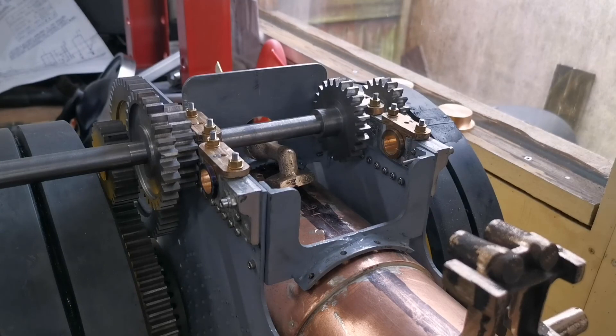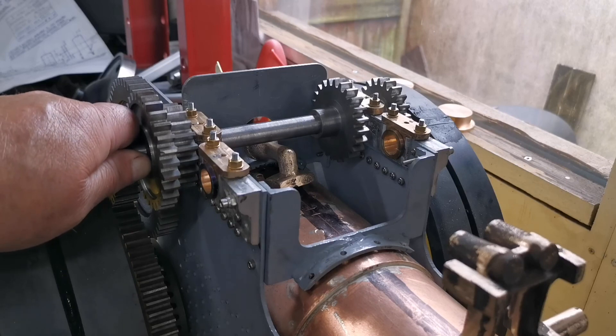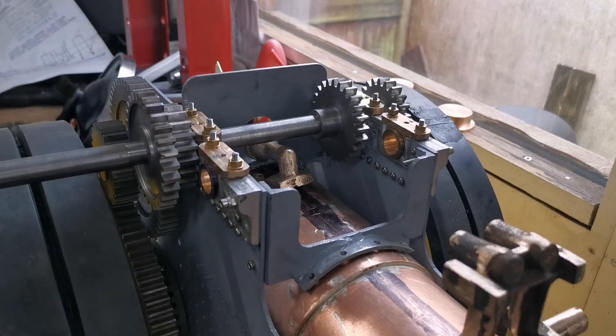Please subscribe to my channel and join me as I build a two-inch scale Fowler Showman's traction engine.